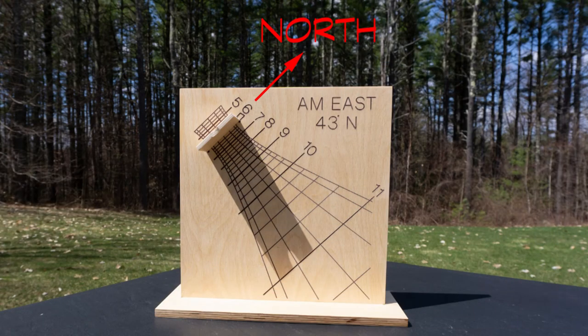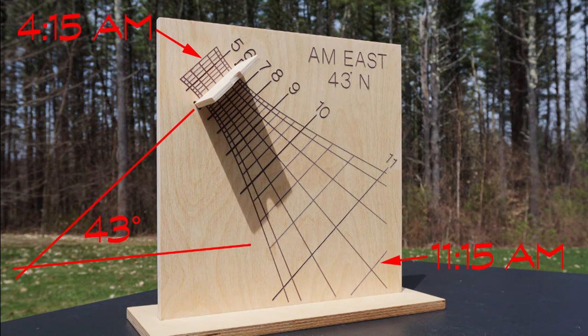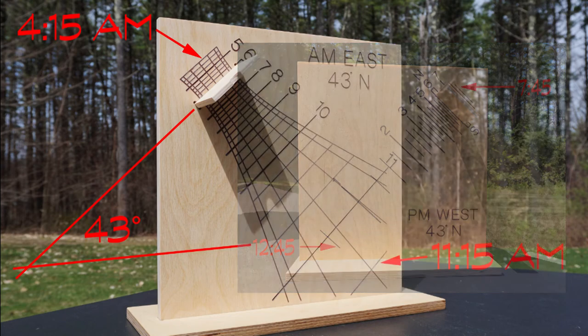To get accurate readings, we need to align the gnomon and the parallel hour lines with north. That angle will be equal to the latitude where it will be used. At 43 degrees north, the earliest morning hour on the summer solstice will be 4:15. As these dials don't reflect noon, the latest morning hour that it will show is about 11:15 a.m. Correspondingly, 12:45 to 7:45 on the west dial for this latitude.